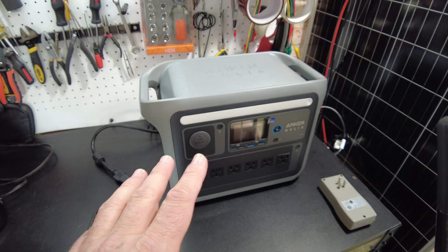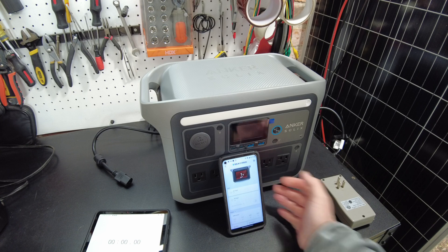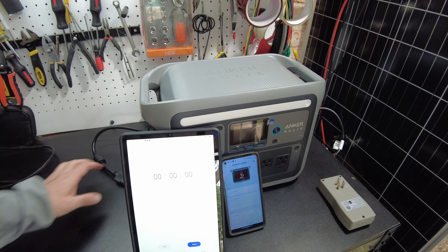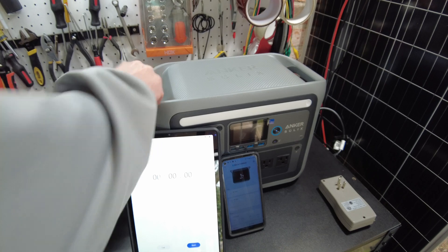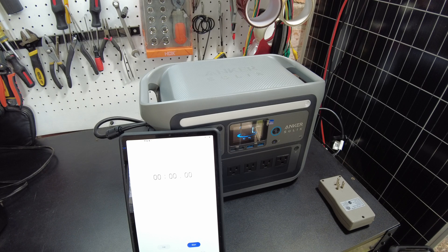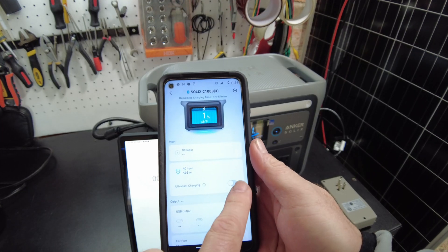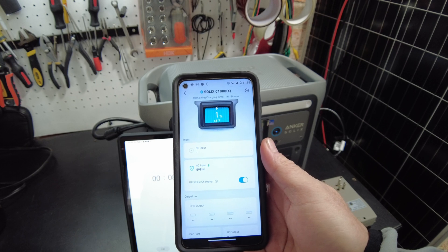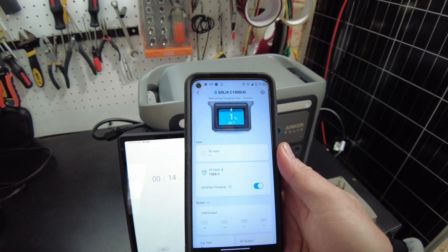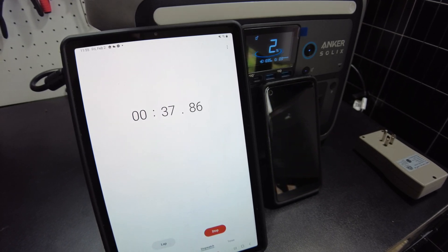So we got this thing drained all the way back down to 1%, and that's where we're going to start a full charge to see how long it takes. Let's plug it in — okay, we're charging, so let's start the timer. We also need to set it to ultra-fast charging. We are now charging at 1324 watts. I'll come back when it's complete and we'll see how long it took.